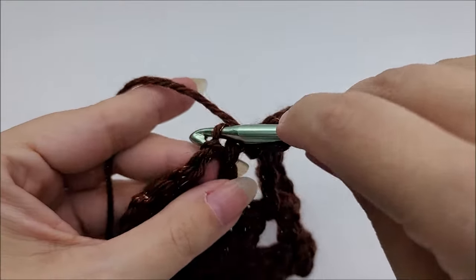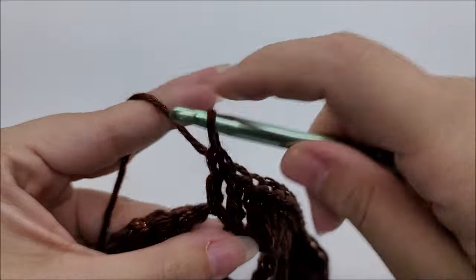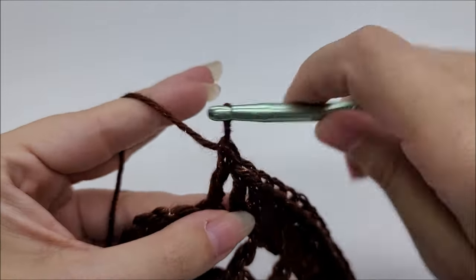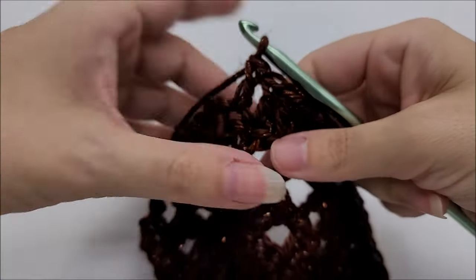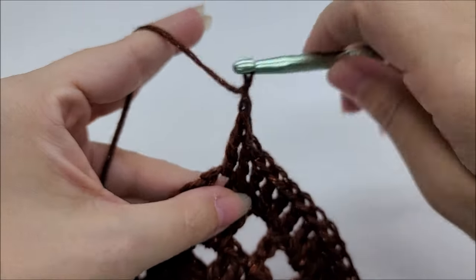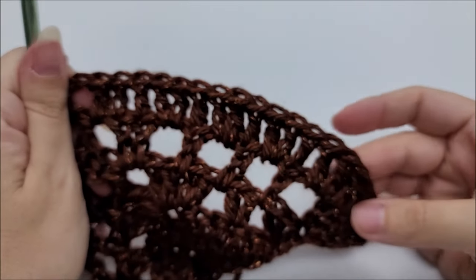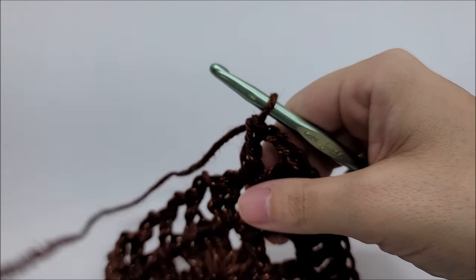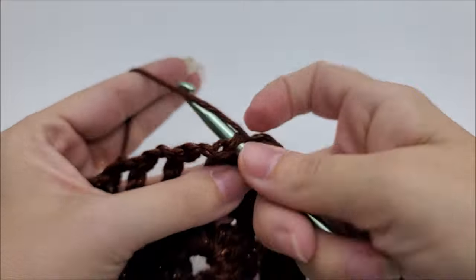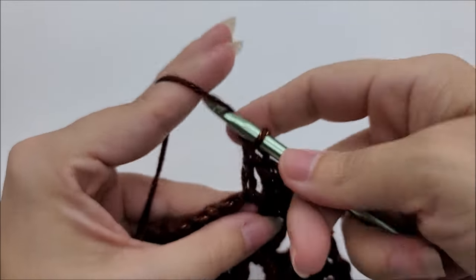At the point of the shawl, double crochet one time into each of the last two stitches. Then in the chain two space, on this round only, put one double crochet, chain two, and one more double crochet. That is the only round you do it this way — it's always two doubles, chain two, two doubles, except on row five where it's one double, chain two, one double. Then continue putting one double crochet into every stitch and two double crochets into every chain space until the end.